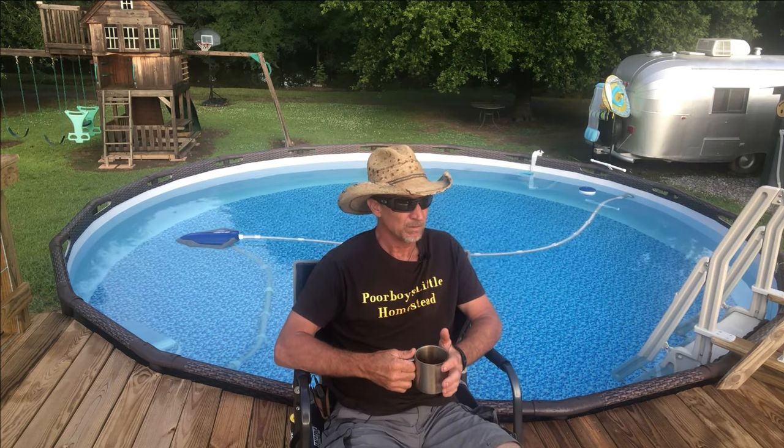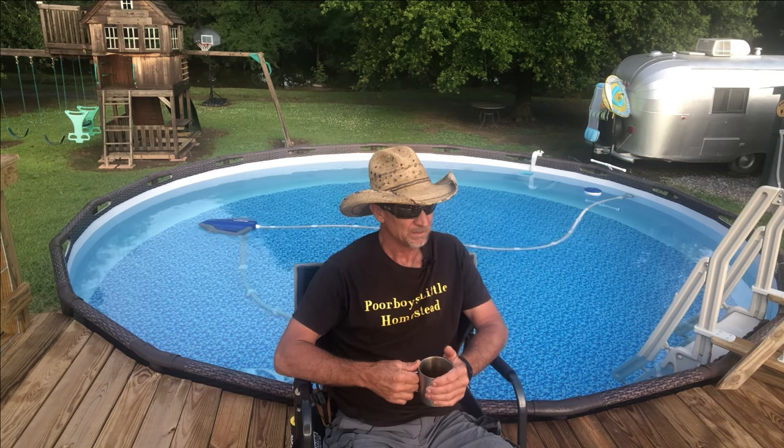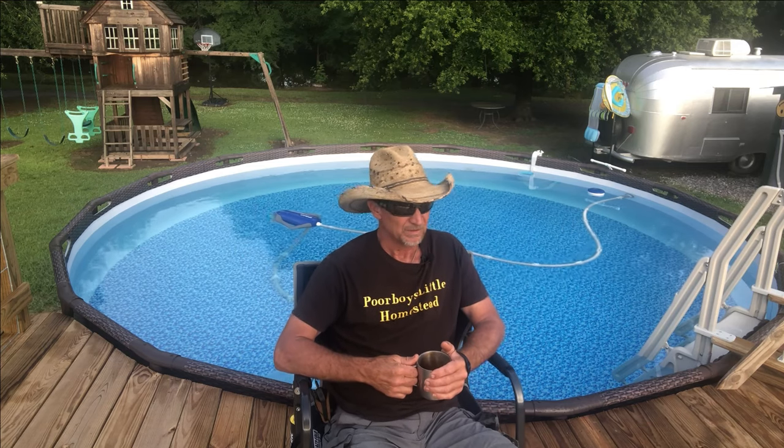I've done my share of handyman electrical work — my dad was a contractor and we did some wiring on jobs he had. I'm not scared of electricity, but I respect it because it will kill you. I know this was a short little video, but I think anyone with a pool needs to watch it. Hopefully it explains a little bit about your electricity, your cords, and what you should and shouldn't do.